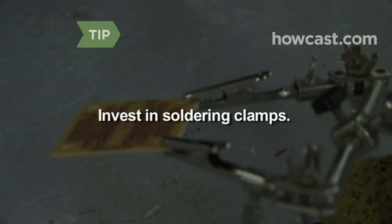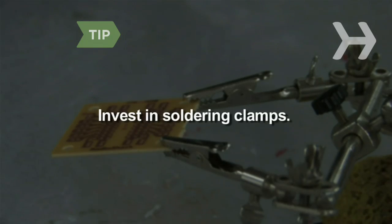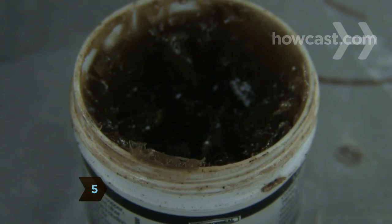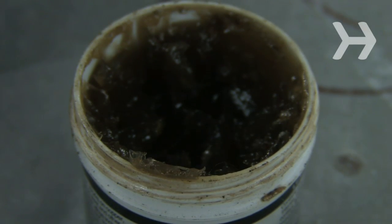Invest in soldering clamps to hold still the wires you're soldering. Step 5: Use a chemical agent called flux to clean oxidation off the surface of the metals you'll be soldering.